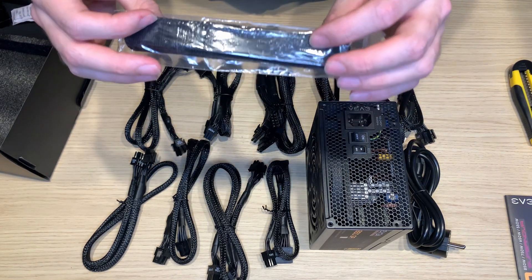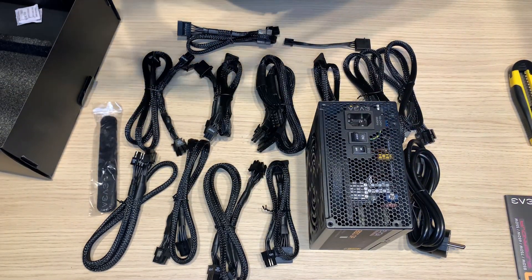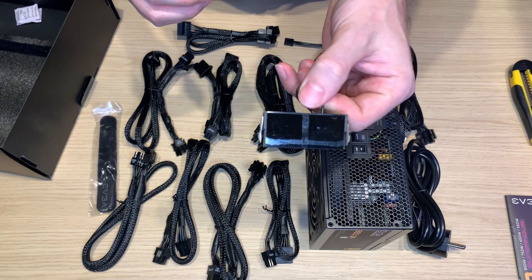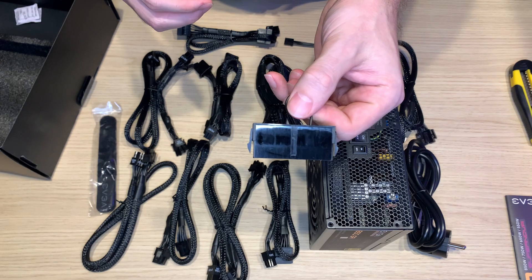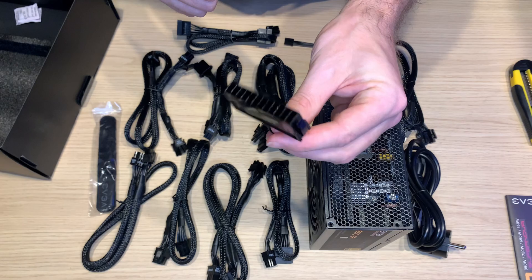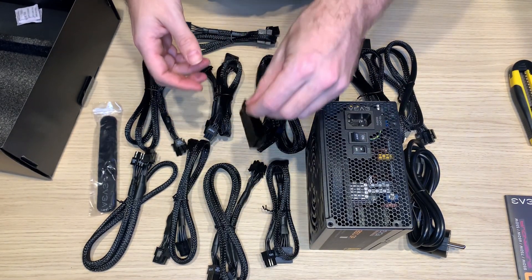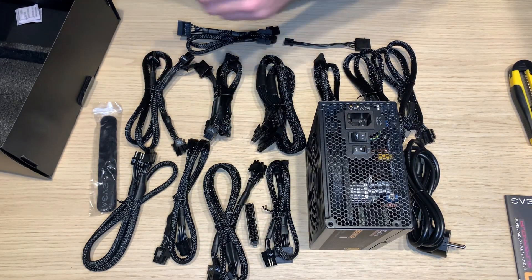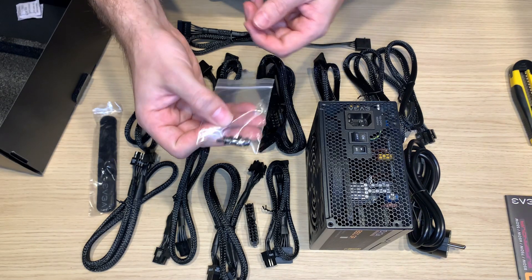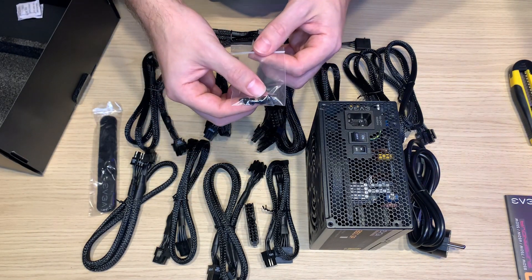Some ties if you need to do some cable management — always welcome. And if you are going to do water cooling or need to run your PSU without being plugged to the motherboard, that's what you need. It's great to have it in the box by default. And a bunch of screws — screws are never enough, so I'm very appreciative.